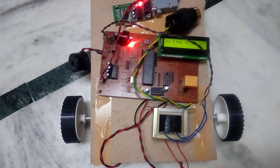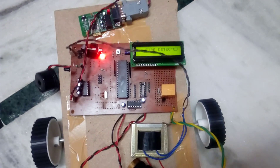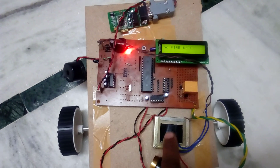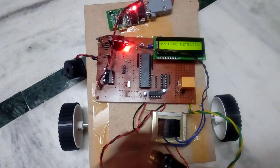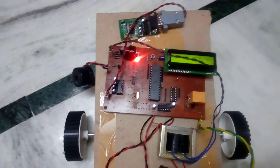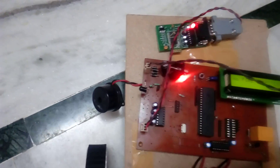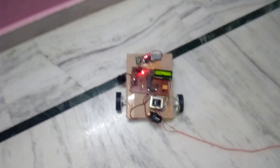This is a firefighting robot using an AT89S52 microcontroller, a 16x2 LCD display, a transformer, an L293D motor driver IC, an SA05 Bluetooth module, MAX232, an IR photo diode fire sensor, and an alarm.